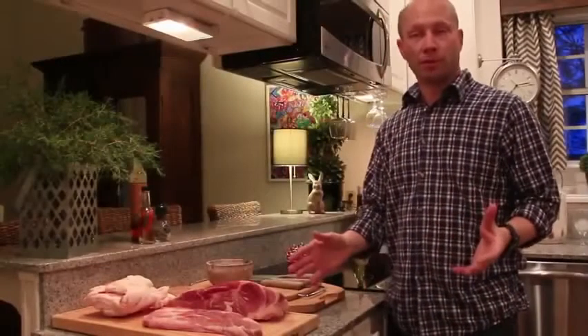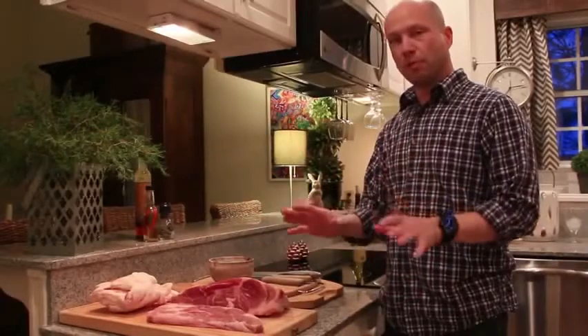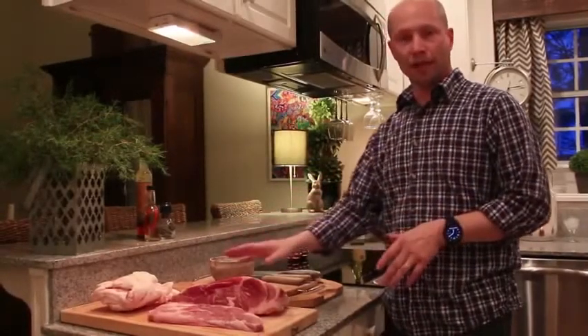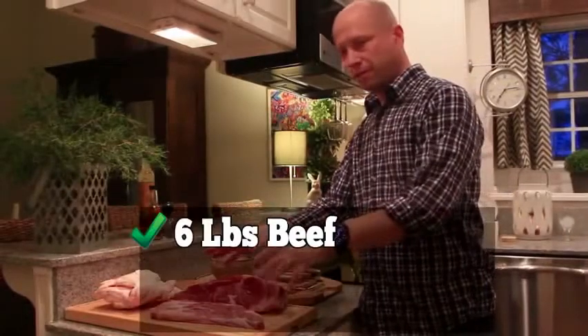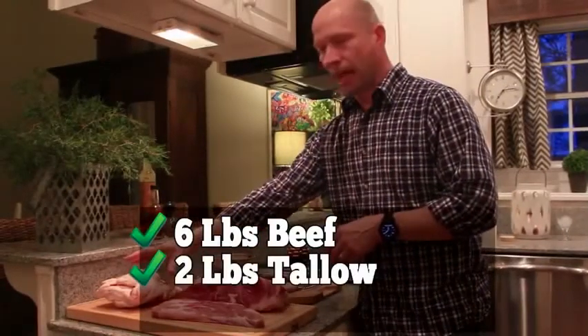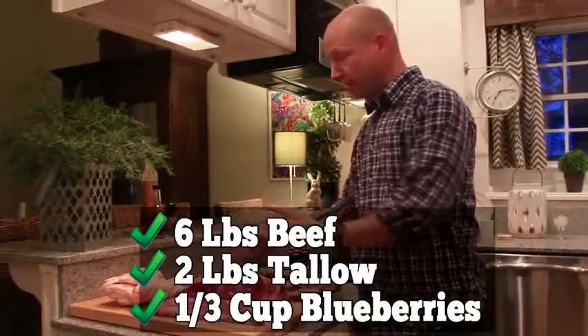Natives used whatever was available to them at the time — bison, elk, moose, deer — but nowadays people just use what they can buy. You need to select a low-fat red meat, and beef is perfect for this. You'll need six pounds of beef, two pounds of rendered beef tallow, and a third of a cup of strawberries or blueberries. And that's it.